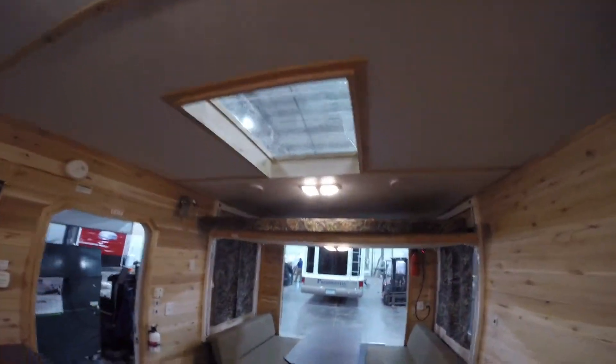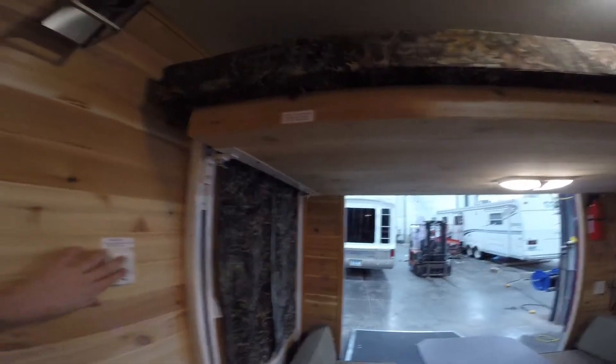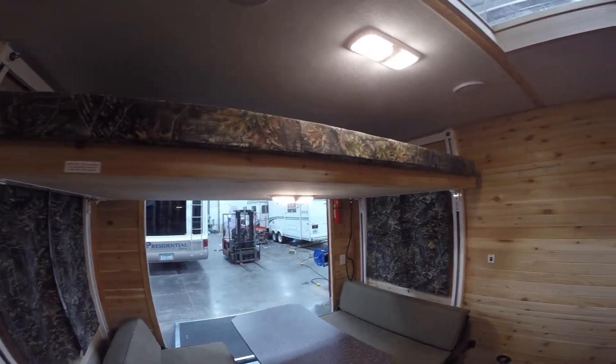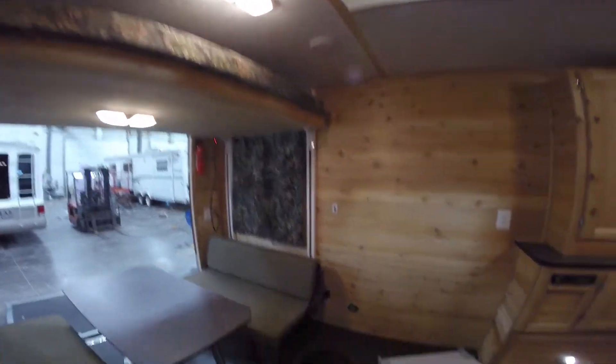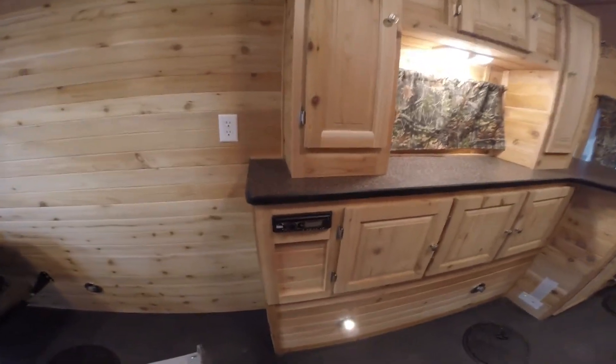Another skylight. Then you've got your big double bunk — you just push a button, time to go to bed, push a button and the bunk comes right down. Speakers on the ceiling. Lights on all the holes. AM FM CD player right there.